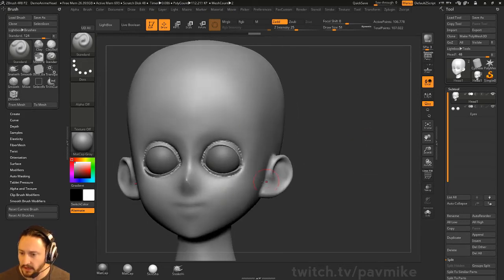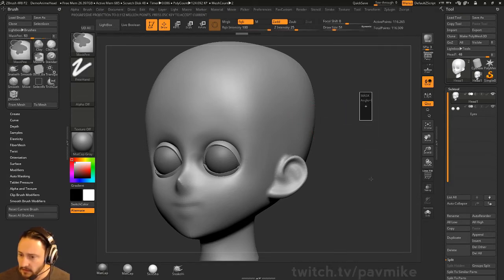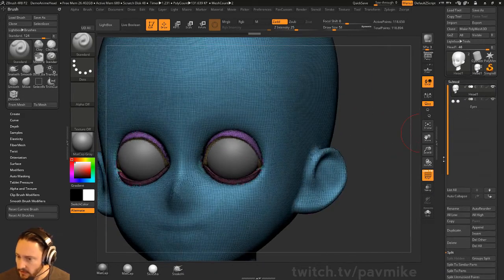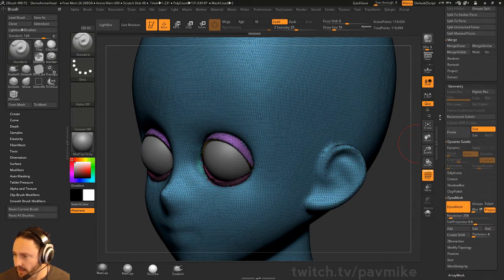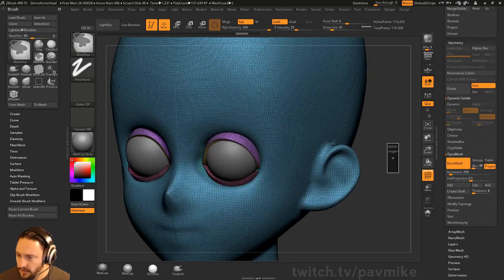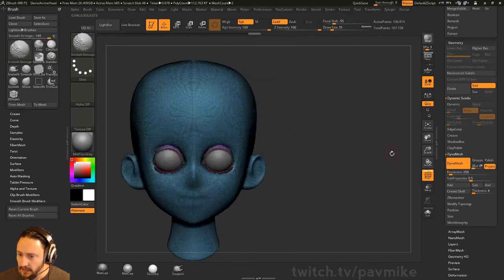If the DynaMesh is at too low a resolution, you can try a couple of things. You can turn on Project when you DynaMesh — it'll DynaMesh at a low resolution and then project back out. Watch out: along the edges you start getting more concentrated geometry. If you don't want that but want to leave Project on, make sure you go to Subprojection and turn that to 0.5. Undo and then Control-Drag again — that'll project without those concentrated edges.